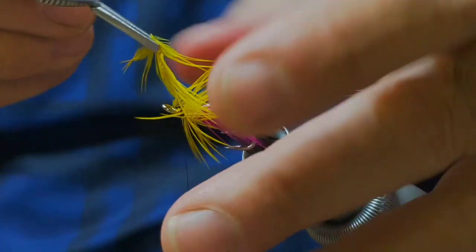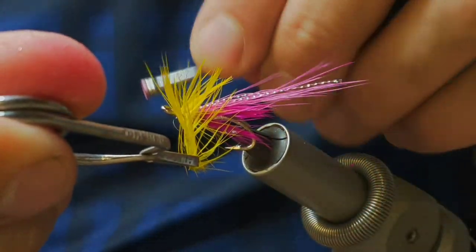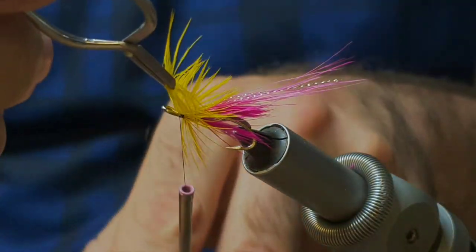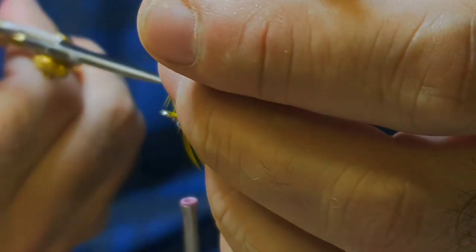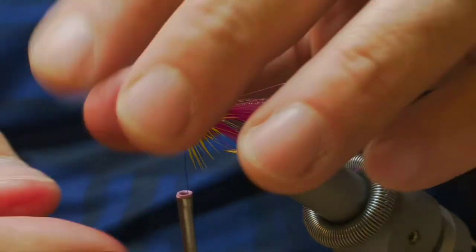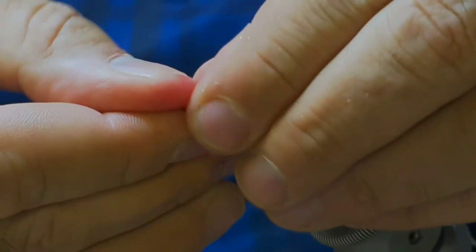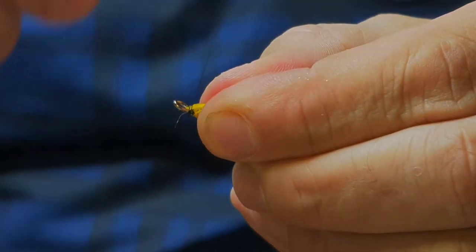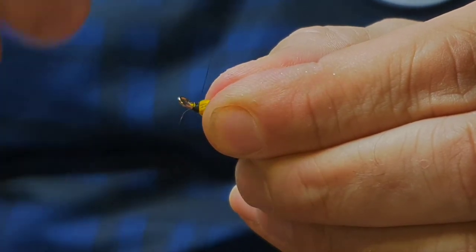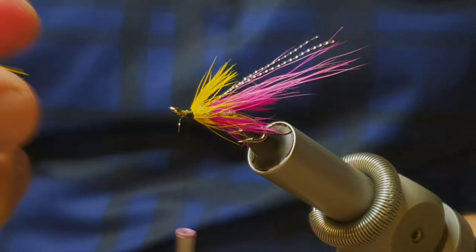So just two or three turns of the yellow hackle at the front and tie that off. That's not sitting right — just gently tease it backwards. Yeah, that looks fine.